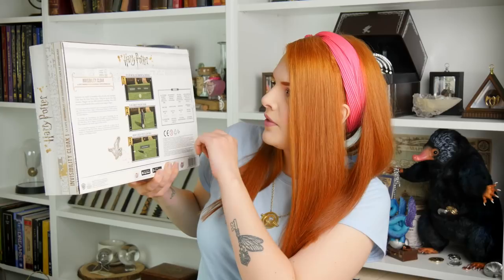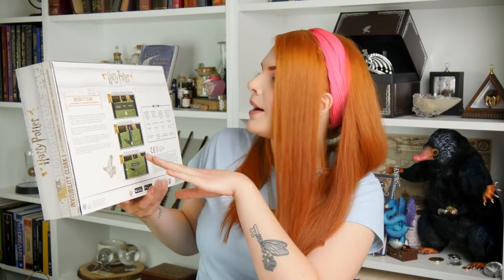It says 'now muggles can become invisible.' I'm not sure that's a good thing, to be honest — I think the Ministry of Magic would have something to say about that. On the back you can see some demo images: set up, play, and create. So I think you have to set up your background first and then not move the camera. The description says: 'experience the wonder of invisibility with your very own Invisibility Cloak from the Harry Potter series using the special effect app included. Muggles can now film themselves vanishing from view, reenact scenes from the films, or simply create magical images.' Contents include a fully patterned invisibility cloak with special effect lining — which I assume would be green — a phone stand, the Wow Stuff app for iOS and Android, and full instructions.